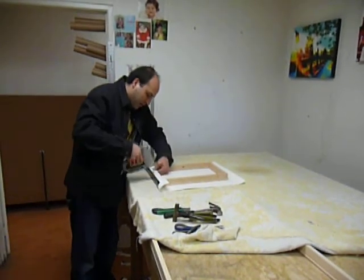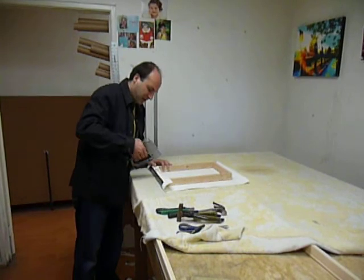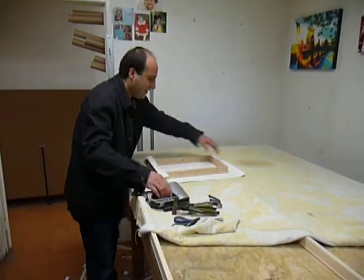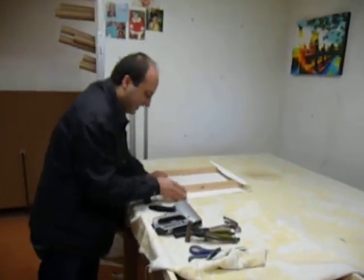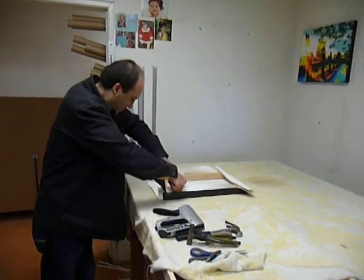How long have you been doing business as Art Tech? Oh, it's been about nine, ten years — nineteen years! Congratulations. It's been a wonderful experience working with Harry. Pleasure working with you. Oh, thank you.